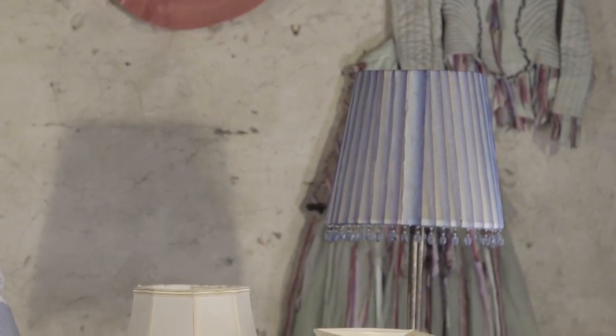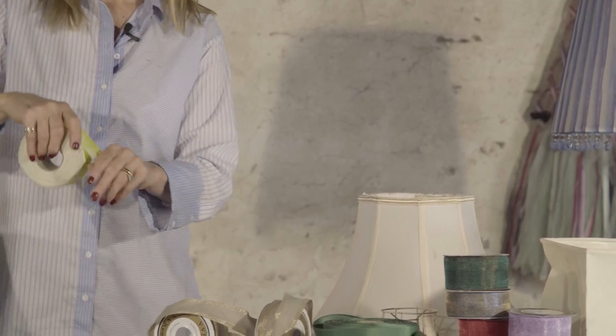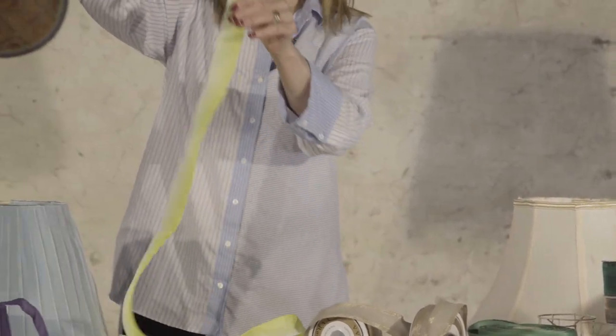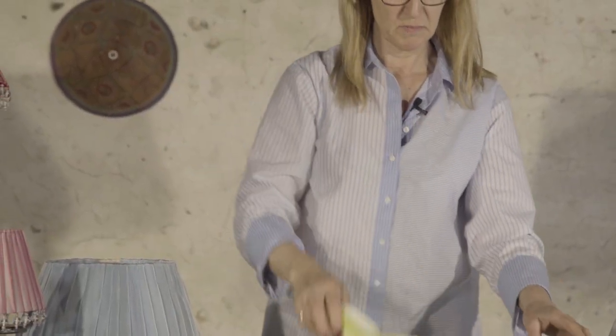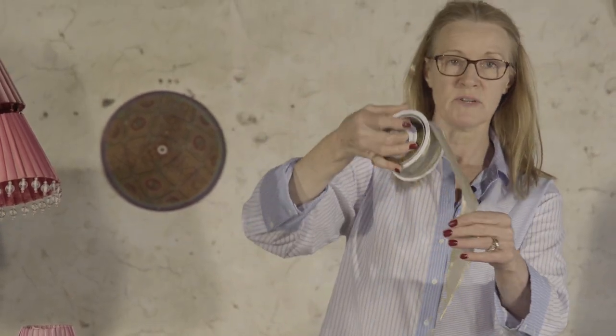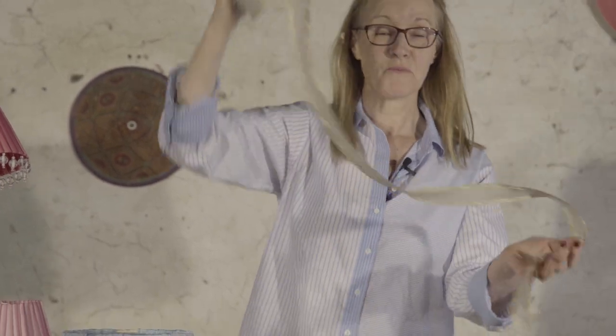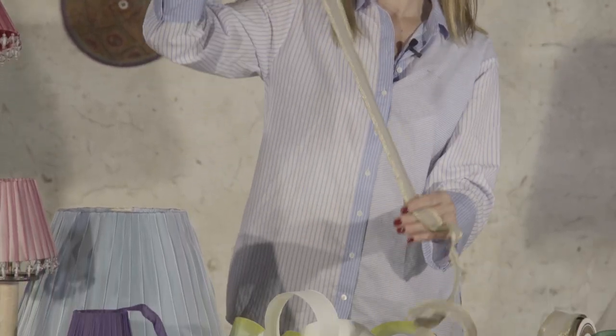5,000 different ribbons, marvellous colours — something bright yellow — just really go mad, and you can use big wide ribbons or narrow ribbons. This one's rather beautiful, it's a sort of linen tape with a gold edge. Thank you for watching Quick Tips for Lampshades from Vivi Rouleau.